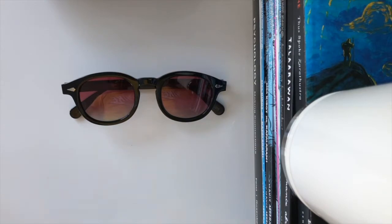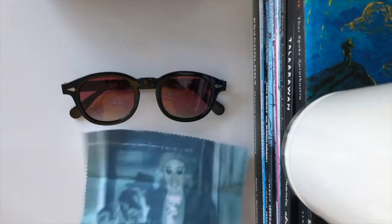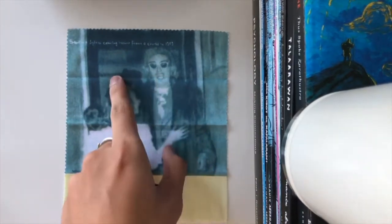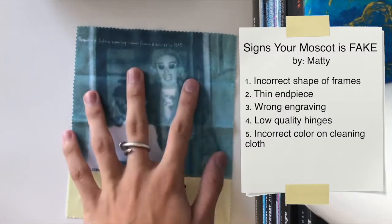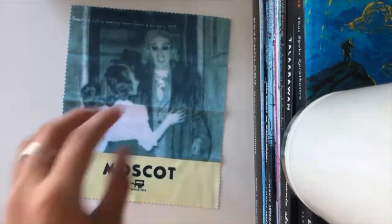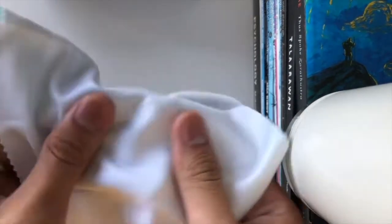Another way to tell is through the cleaning cloth that comes with the package. This isn't the right color — it's not supposed to be a teal shade, it's supposed to be much more defined, a much darker color, nowhere near this teal shade. The fiber is really synthetic, you can just tell it's not safe to wipe on your lens.